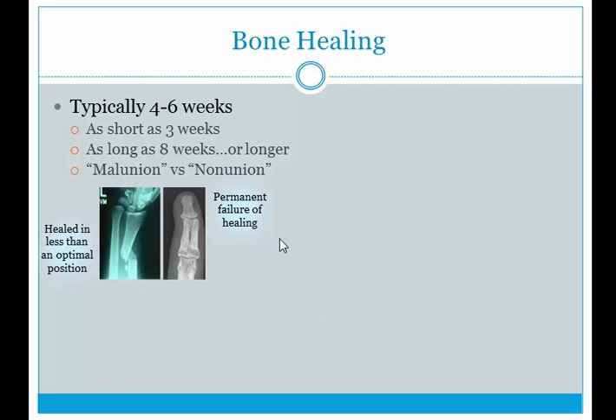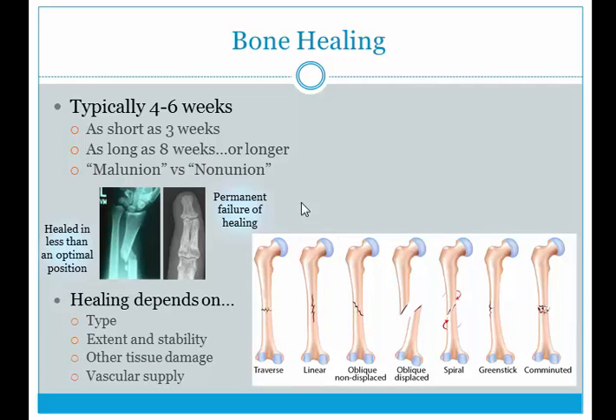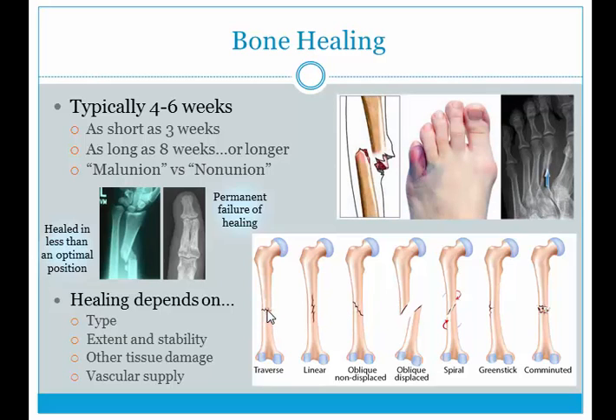Bone healing depends on many different factors, such as the type of fracture. A transverse or linear fracture may have a very good chance of healing compared to a comminuted fracture, which involves multiple bone pieces and takes longer. The extent of the fracture — incomplete versus complete — also determines the healing period. Stability matters too: an unstable fracture may cause displacement under load and may require a stabilization procedure.